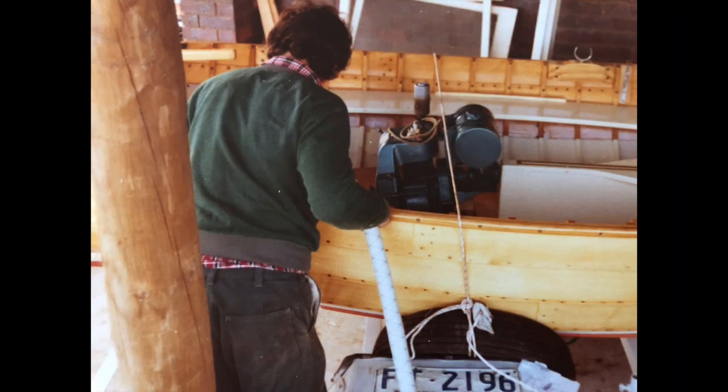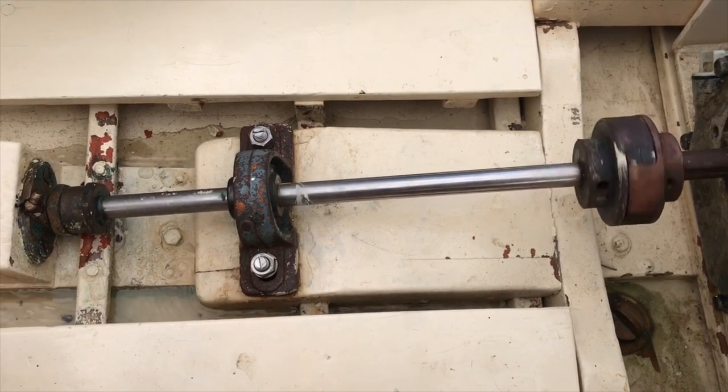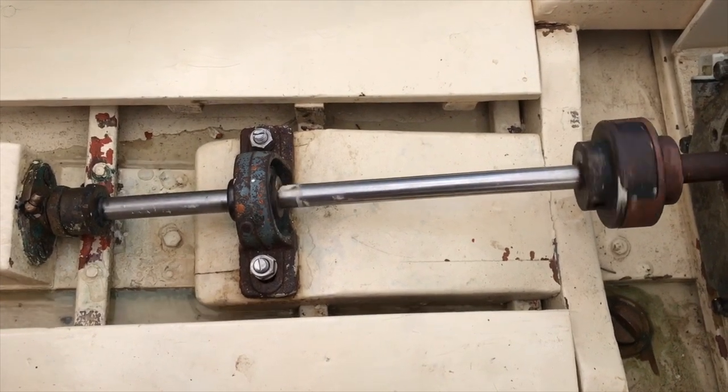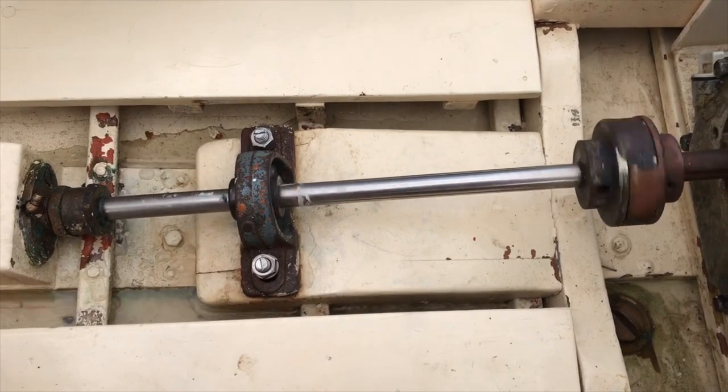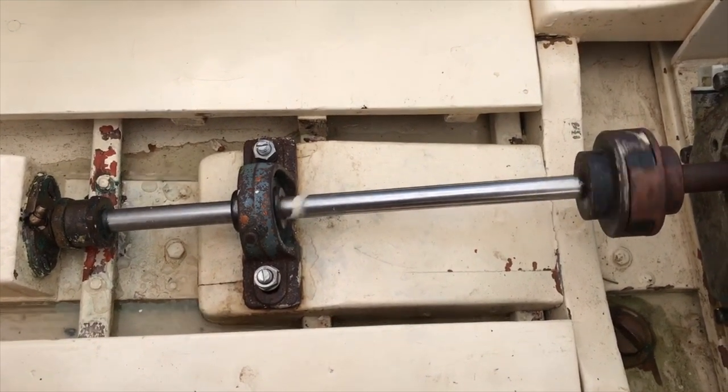The original motor in Moonlight was a 1.5 horsepower Wing. These motors were built after the war from recycled aluminium from redundant aircraft. Even after we rebuilt the motor, it used to spray oil around the inside of the boat. John later told me that they used to do that even from brand new.